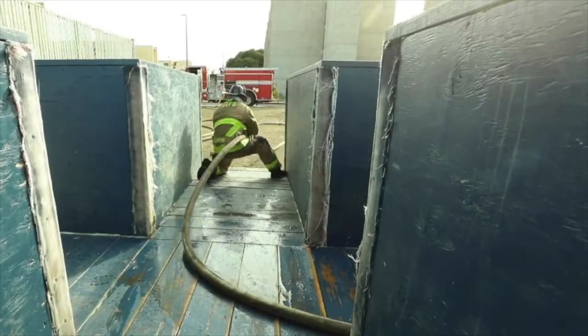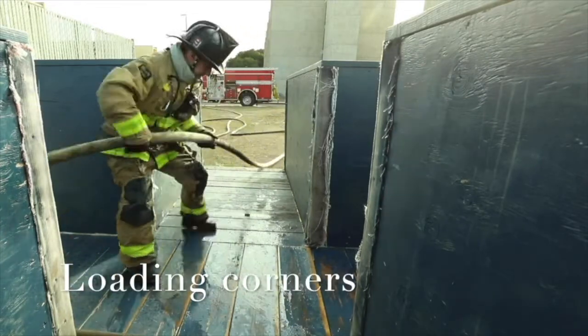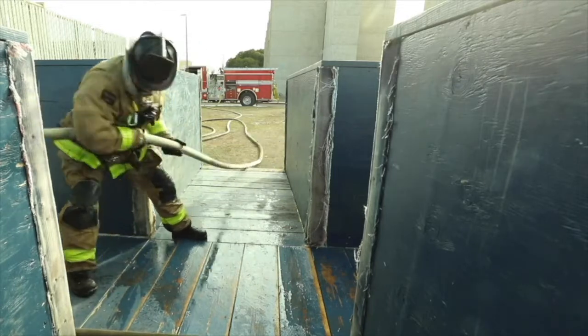The heel has a few options when moving hose into a building. One is simply pulling hose from a stationary position hand-over-hand in a straight line. This works well if there are limited obstructions or turns to navigate.